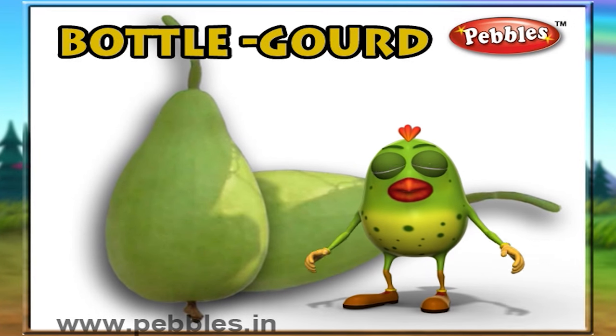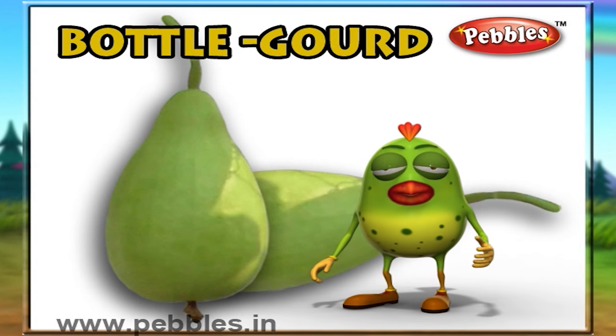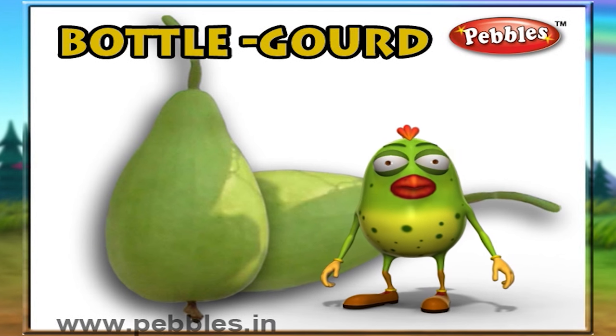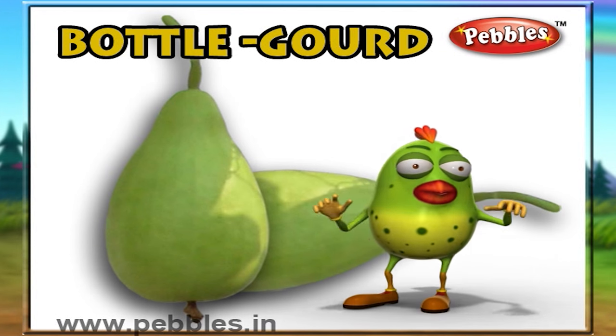Bottle gourd. The bottle gourd is a huge vegetable, which is light green in colour. It has a thin skin. Its flesh is very juicy.